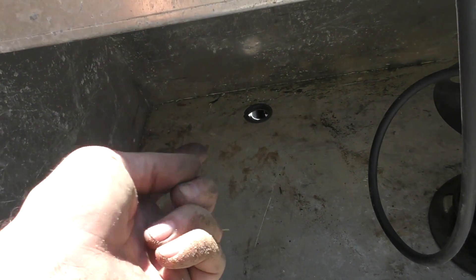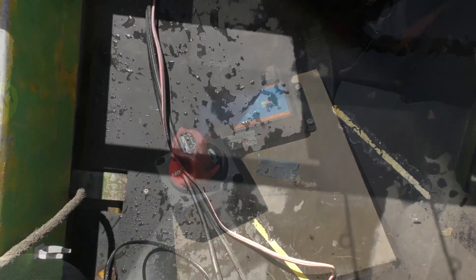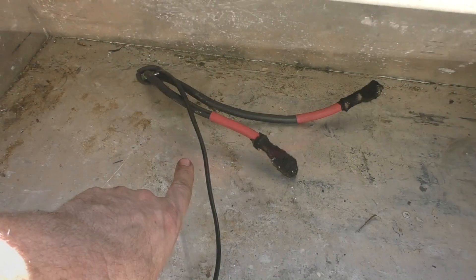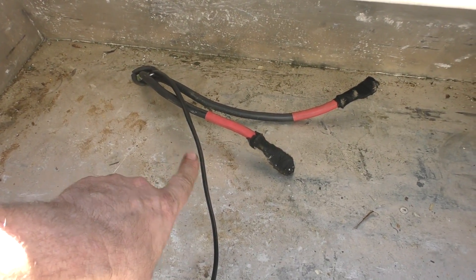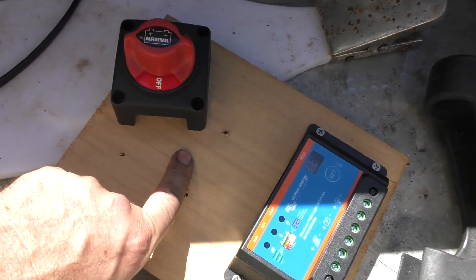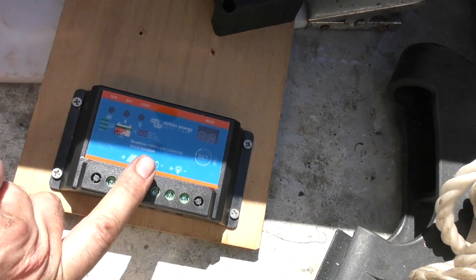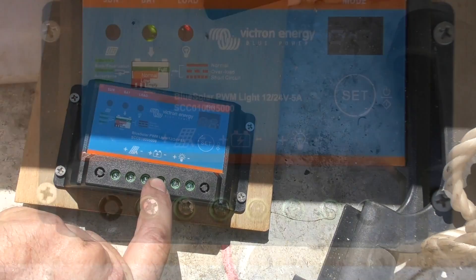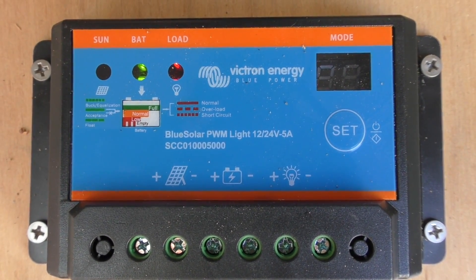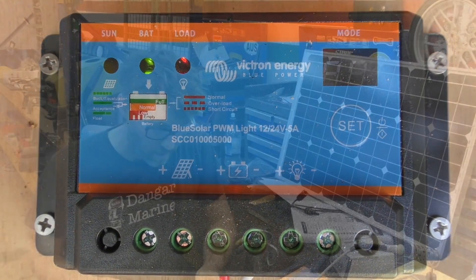Now I'm going to go underneath and push the wires up through here so we can start attaching them to our switch and controller. After a lot of sweating and swearing I now have the batteries under there and the cables coming up in here. I'm going to attach the two main cables to the battery switch first, screw it down to this timber, and then hook this cable up to the battery-in on our controller. I've got those two wires hooked up and you can see the battery light is green and the load light is red, so we'll go see what those lights indicate.